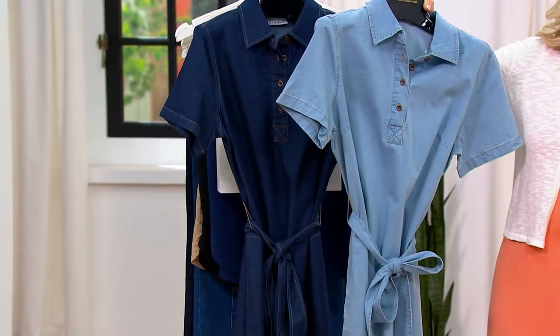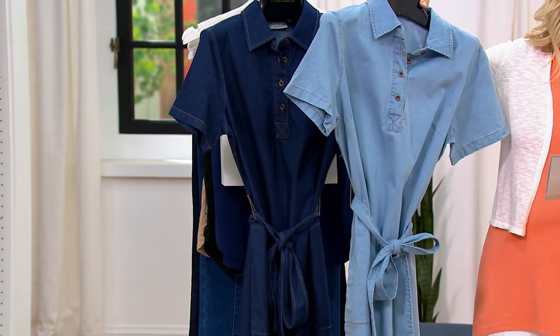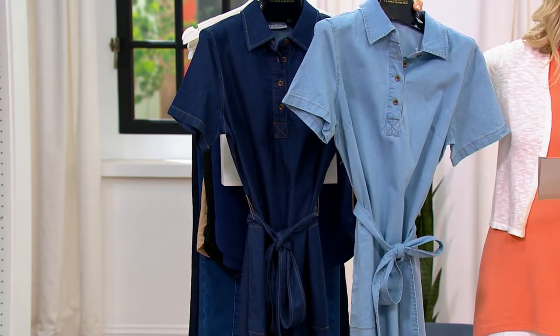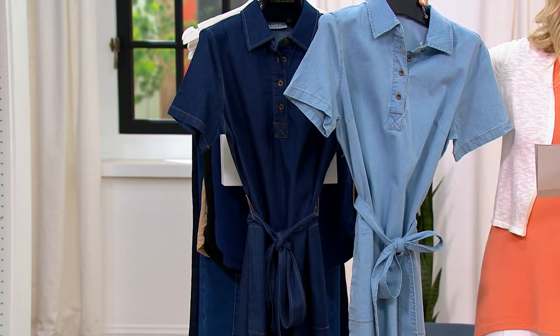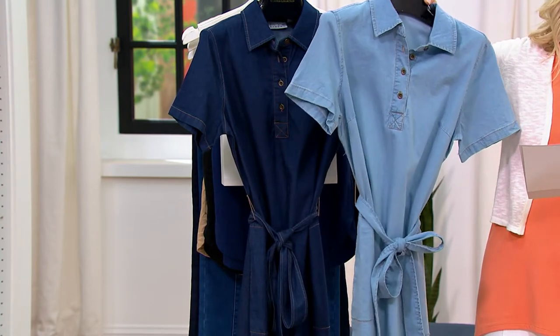The regular length is 38 and a half to 44 and a half. And then the petite length will just be about two and a half inches shorter. So I will pop that on right now. We have sizes extra extra small, $16.25 to get this home on easy pay.